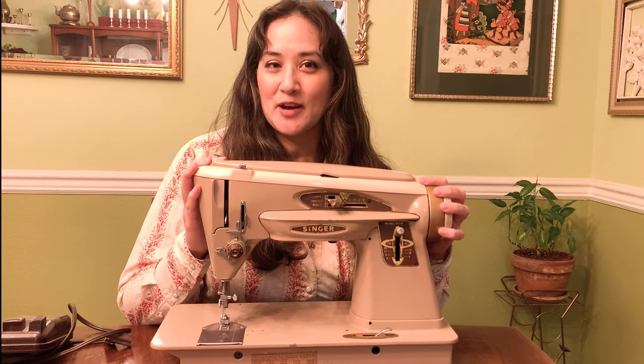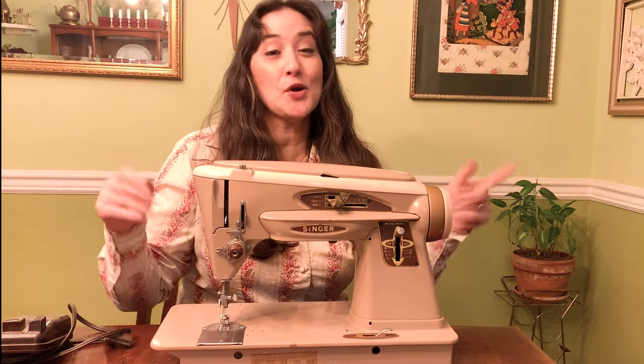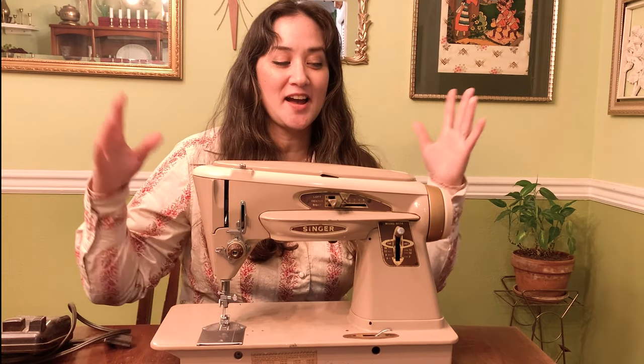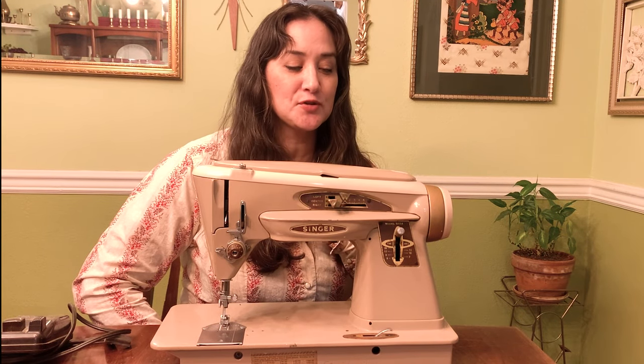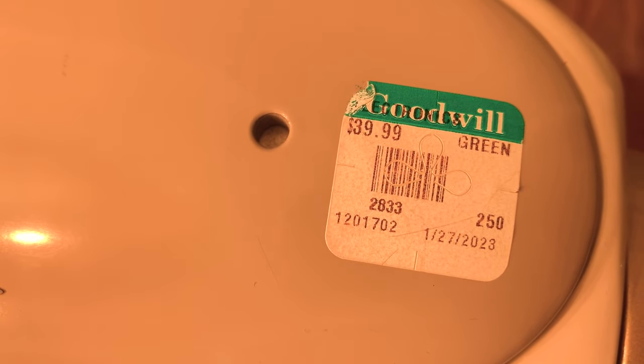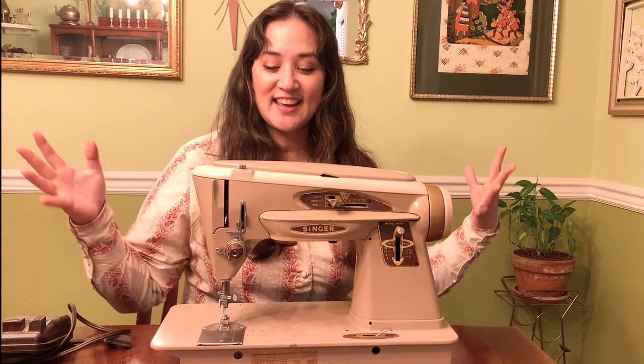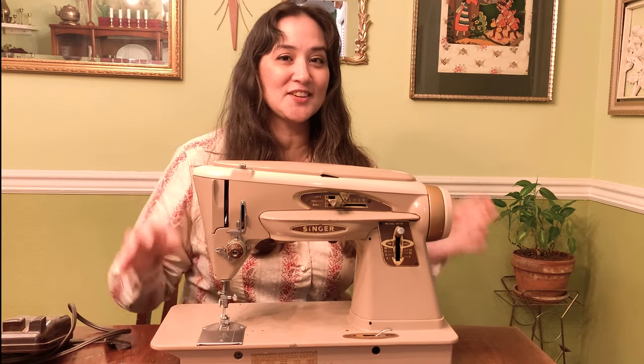I am so excited about this sewing machine. Even though I have been sitting on it for about six or seven months, I bought it when it was on a 20% off sale at my local Goodwill. I paid $32 because it was $39.99. This is a Singer 503A. It is part of the Rocketeer group.